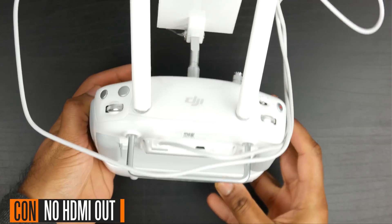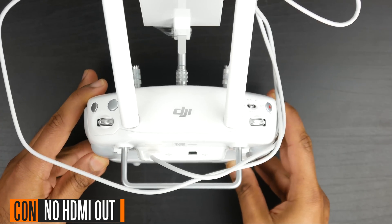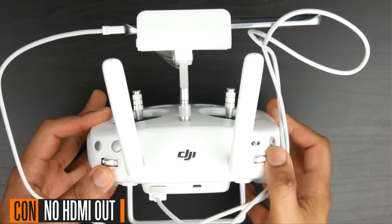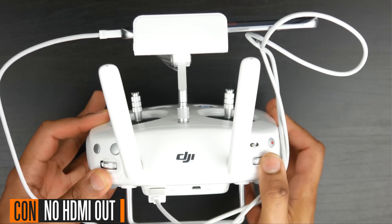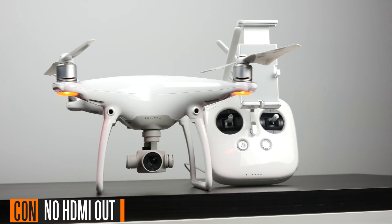Now let's sum up the review by going through the disadvantages and advantages of the Phantom 4, starting with what I didn't like. First, on the controller itself, you don't have an HDMI video output, so if you want to output to an external monitor or do some external video capturing, that isn't a possibility here. It is on the Inspire 1 with its controller, but not on the Phantom 4 — it would have been nice to see that feature included.